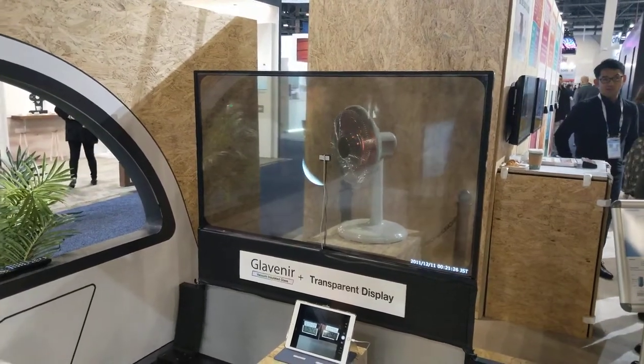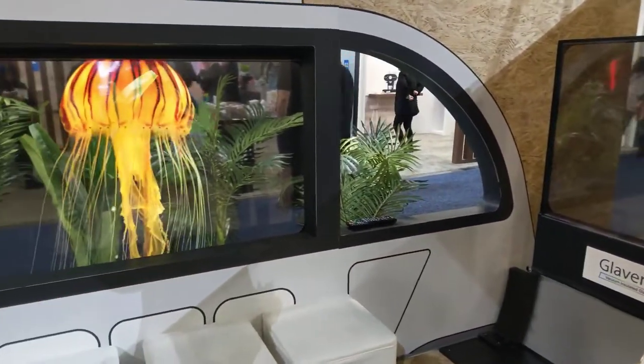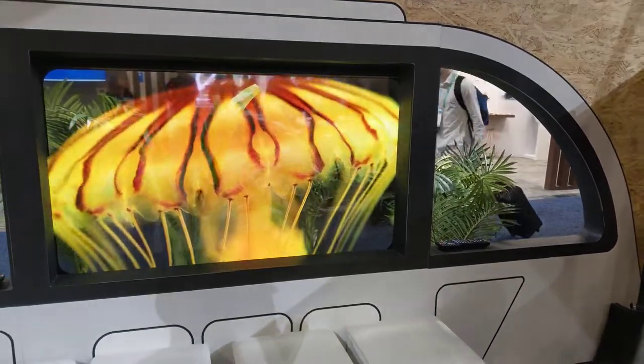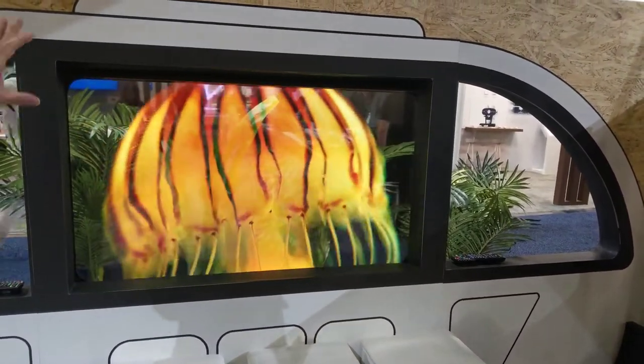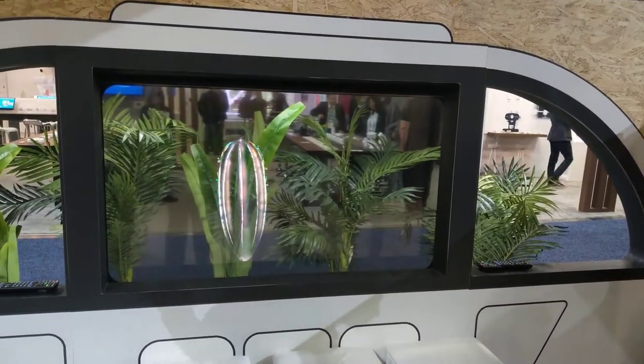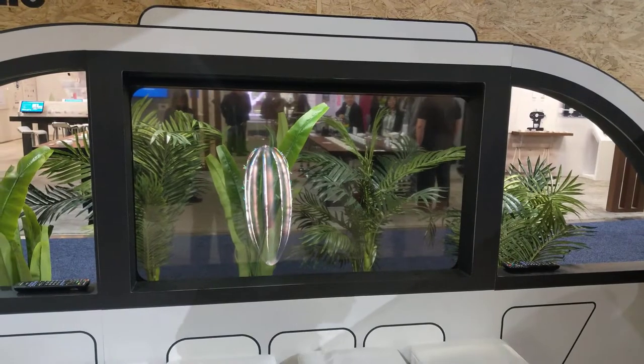This is a kind of prototype and concept vision that addresses the customer needs for this transparent display. It's still used to practice mobility usage, within the house.